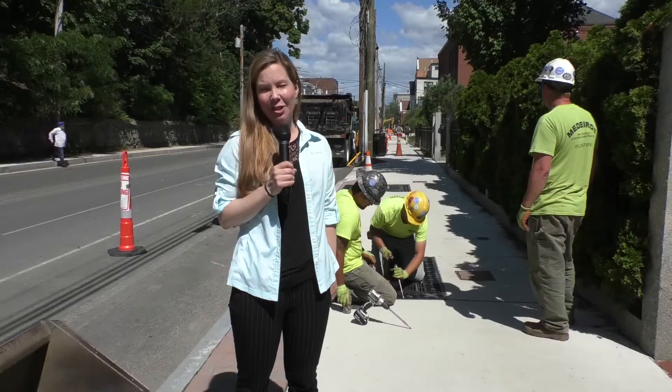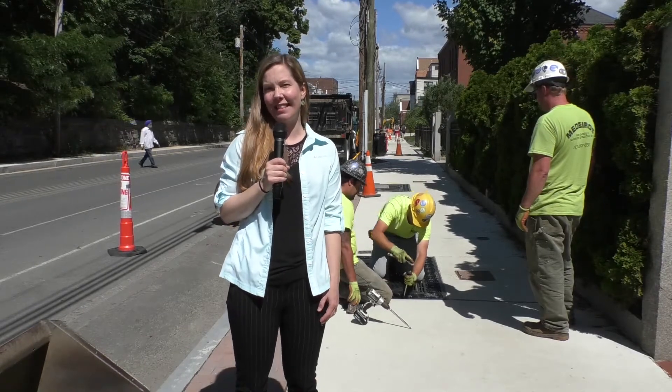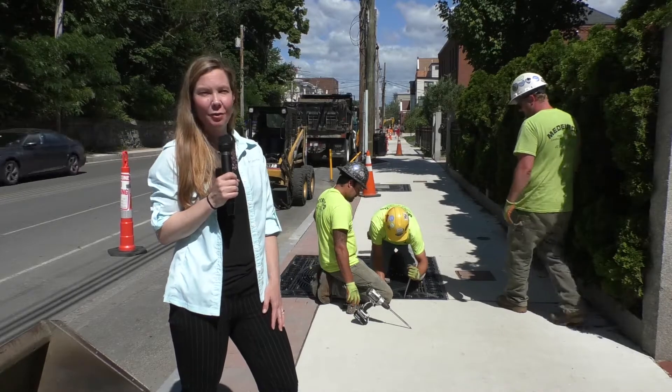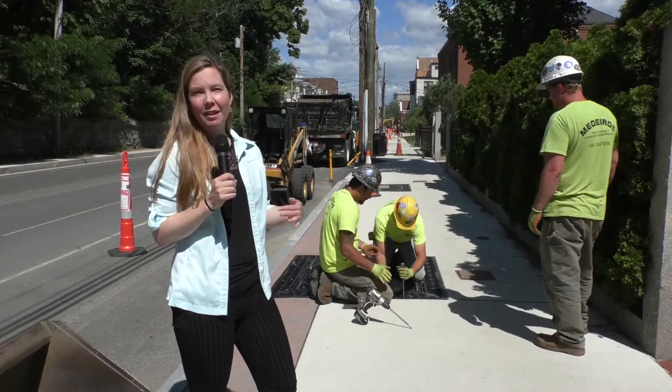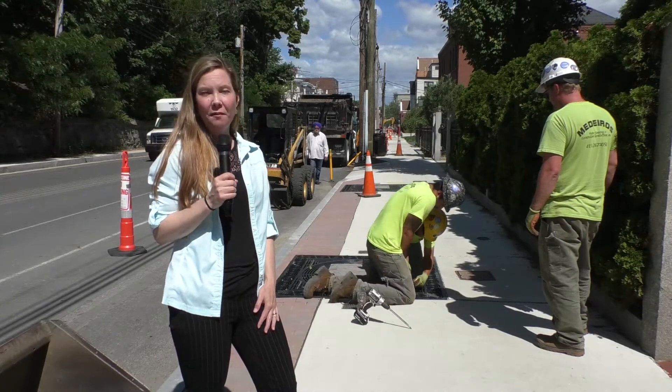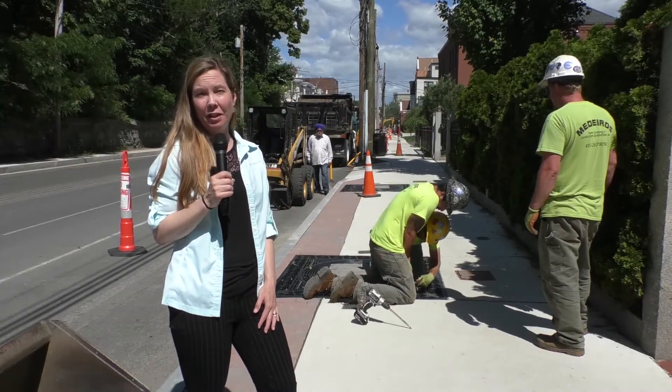The site conditions for these trees are better than many of our trees in the city. They have five foot by five foot tree wells. The tree wells are also three feet deep, so each tree has about 75 cubic feet of soil available.